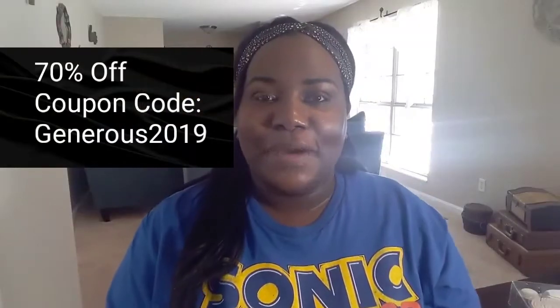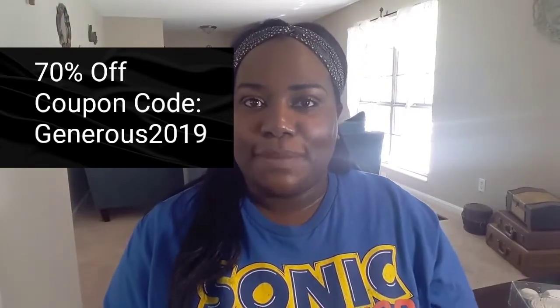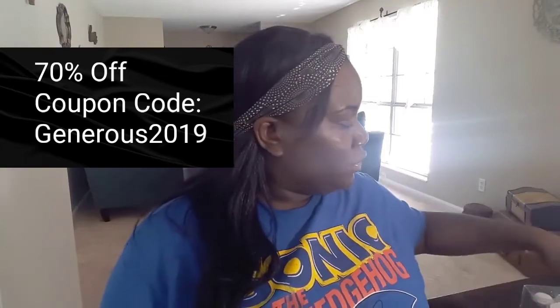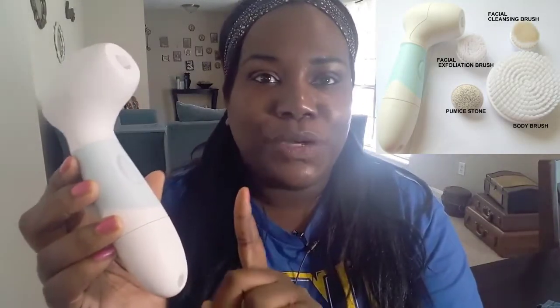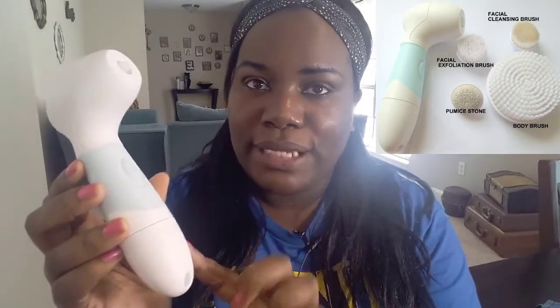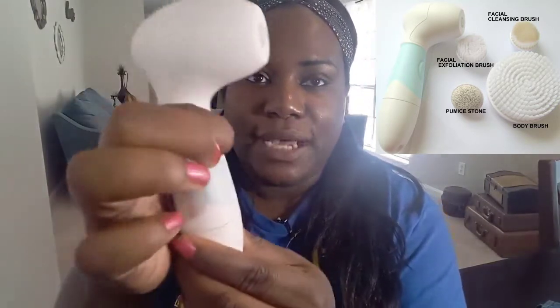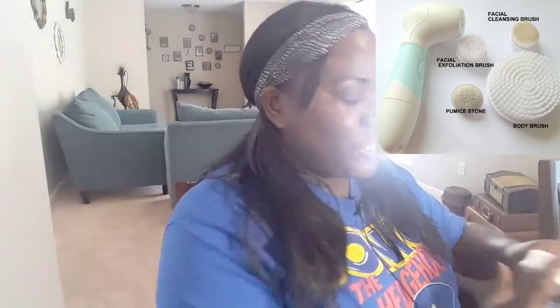Now I am back and completely makeup free. The first thing I'm going to do is show you all of the different brush attachments. Here is what the handle looks like — this is the on/off button, down here is where the batteries go, and you will need four double-A batteries which are not included. The machine sounds like this once turned on.